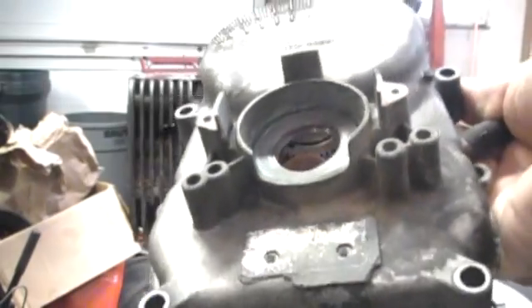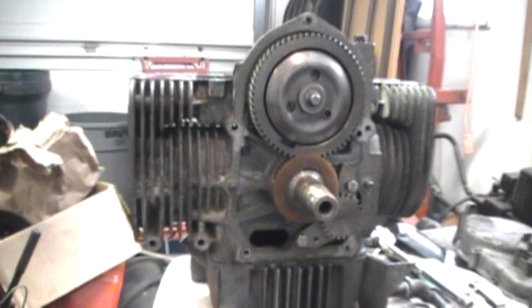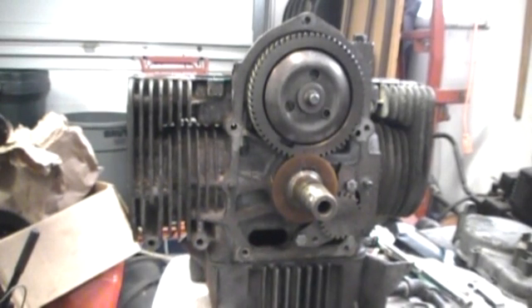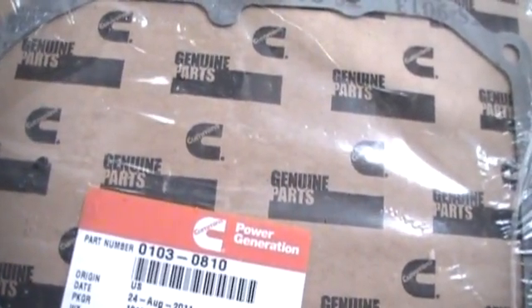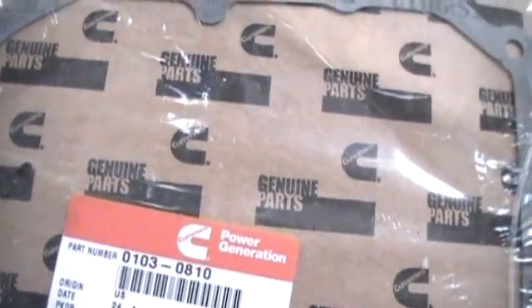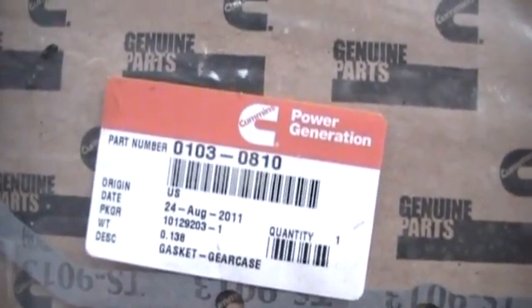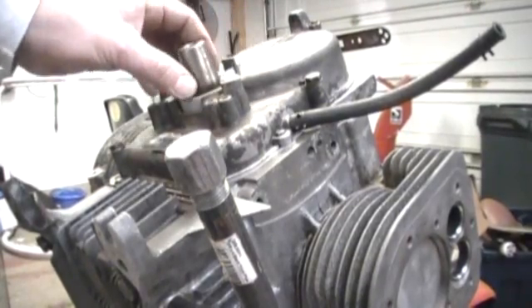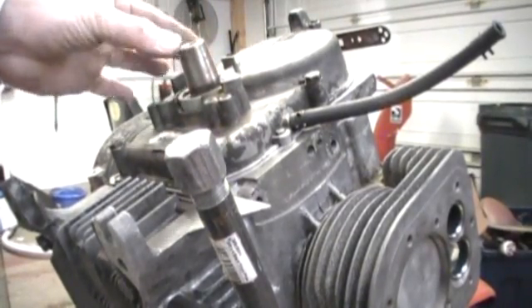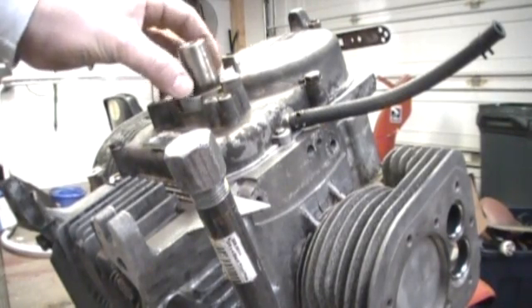It's just such a tight fit, but hopefully I won't get any oil leaks with that, so I'm going to start putting this back all together. Okay, and this part is 0103-0810, and this would be the gasket for the gear case. Okay, we got the gear cover on.